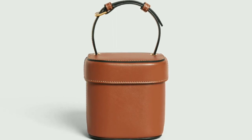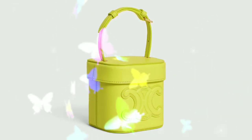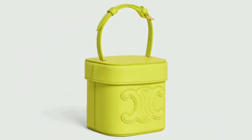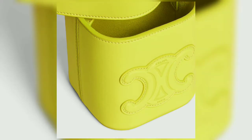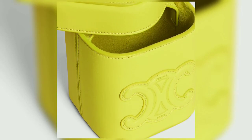The bag measures 4x4x4 inches and is priced at USD $1,550, €1,200, GBP £1,150, SGD $2,450, HKD $13,500, and AUD $2,450.